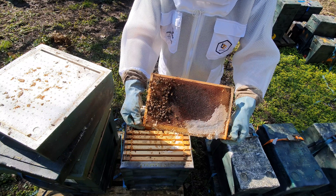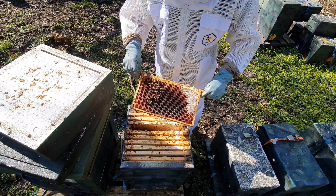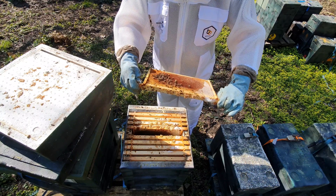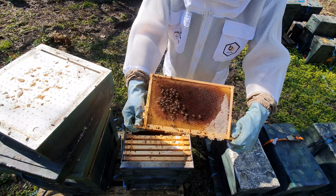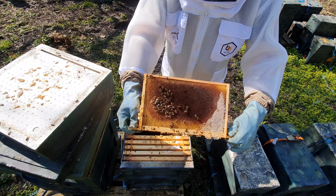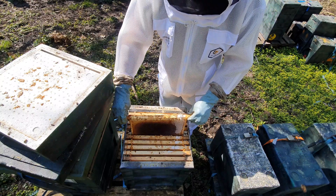Still plenty of stores in there though — we'll just burn all that down. Nothing you can do with it unfortunately. Final frame there, nothing there. So we'll lock this one back up and block it so it can't be robbed. You don't want to be spreading that transmission of disease.